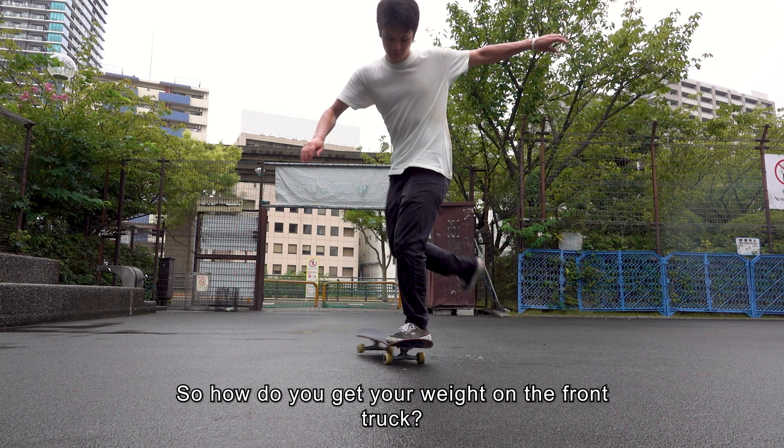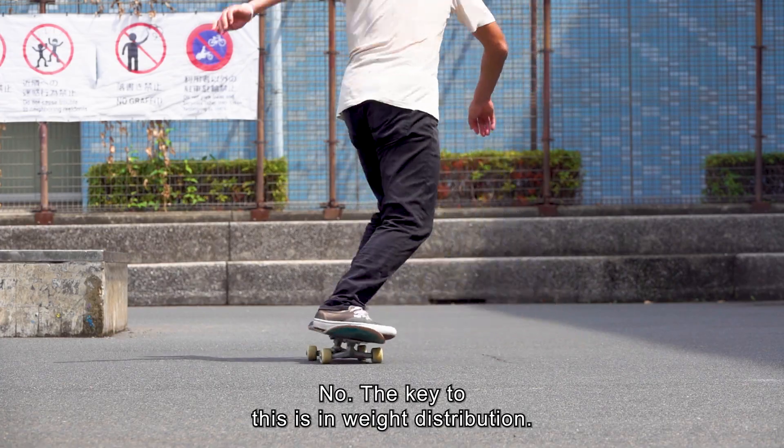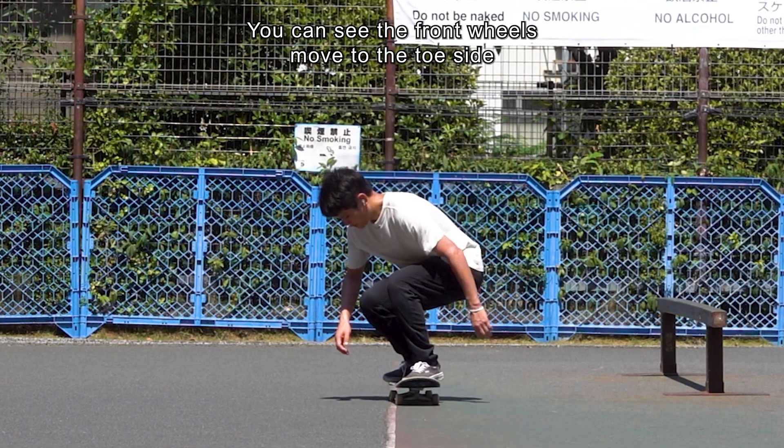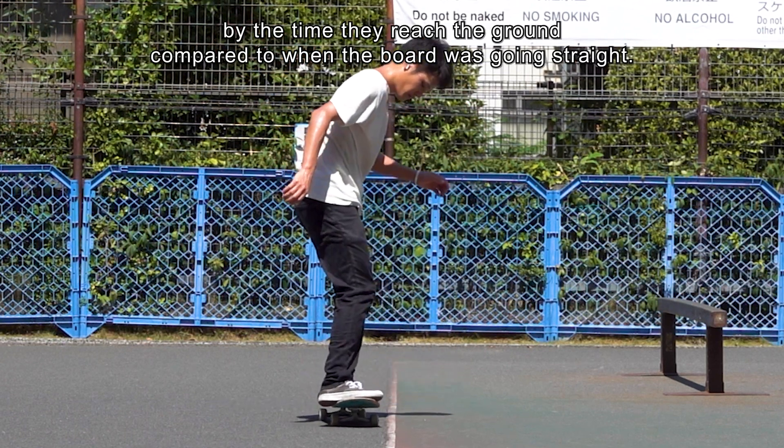So how do you get your weight on the front truck? The key is weight distribution. You can see the front wheels move to the toe side by the time they reach the ground, compared to when the board was going straight.